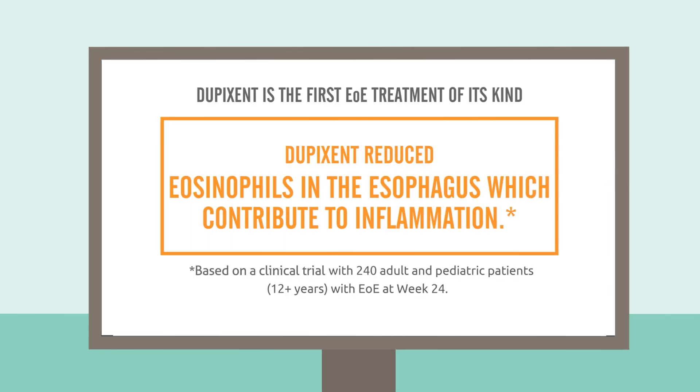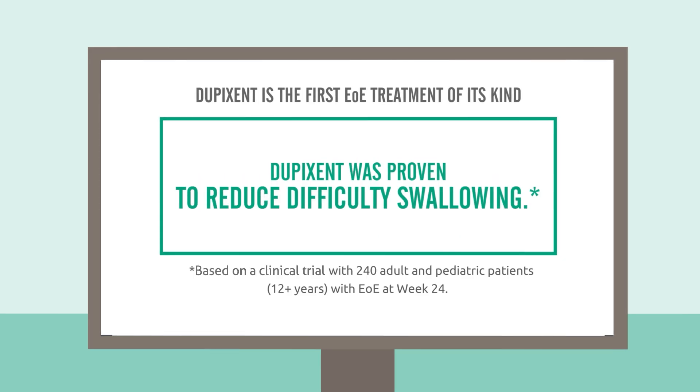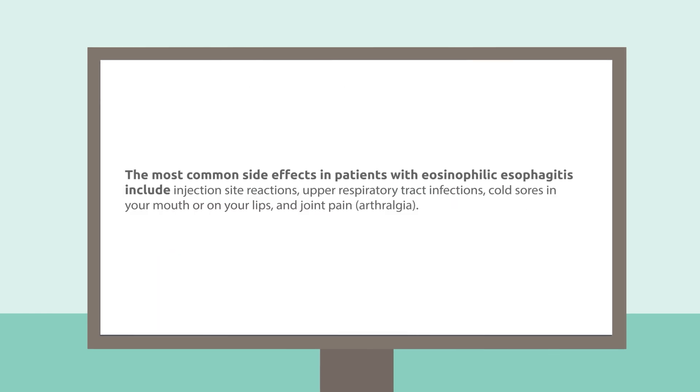Adding Dupixent to your treatment plan may help reduce the inflammation that contributes to EOE, and it was clinically proven to help reduce difficulty swallowing. The most common side effects in patients with EOE include injection site reactions, upper respiratory tract infections, cold sores in your mouth or on your lips, and joint pain, arthralgia.